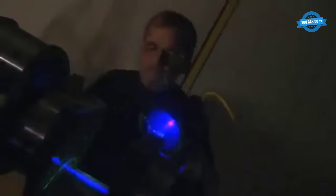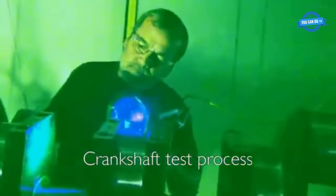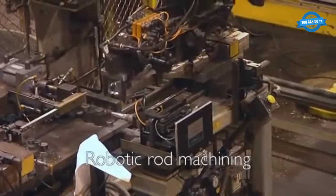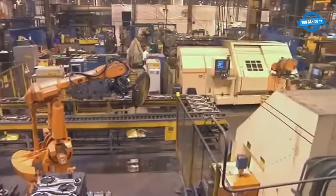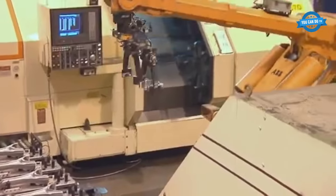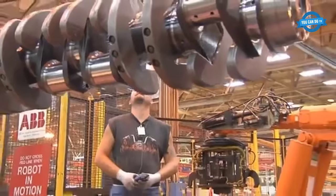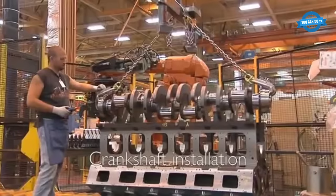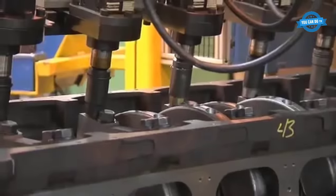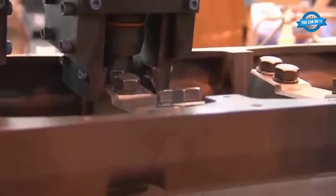Crankshaft test process: the crankshaft is tested for any defects or imperfections. Robotic rod machining: the connecting rods are machined using advanced robotic machines to ensure precision and accuracy. The crankshaft is then carefully positioned and installed into the engine block. Specialized equipment, such as an alignment gauge, is used to ensure that the crankshaft is installed in the correct position and alignment.